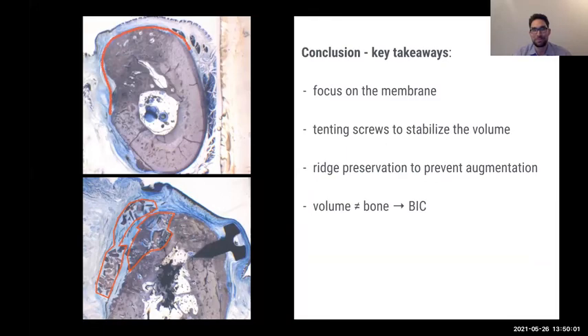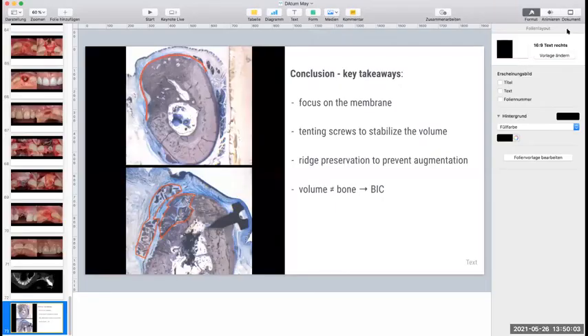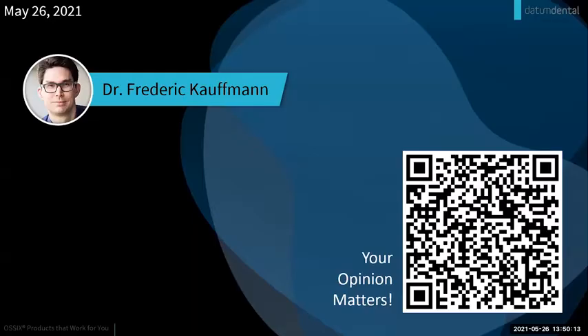Thank you, Doctor. Before we go to the Q&A, I'd like to ask everybody to fill out the feedback survey, accessible by scanning the QR code on screen or using the link in the chat. Please take just two minutes — your opinion is highly important to us. I'd also like to inform everyone about upcoming webinars: next week on June 2nd, Dr. Peter Ramzeshofer returns for the fourth session; on June 16th, Dr. Gerardo Chacon will discuss periodontal and peri-implant plastic and regenerative microsurgery; and on June 21st, Dr. Fred Silva will start his series focusing on barrier membrane stabilization and the lasso technique.